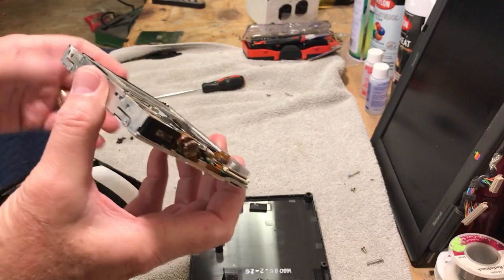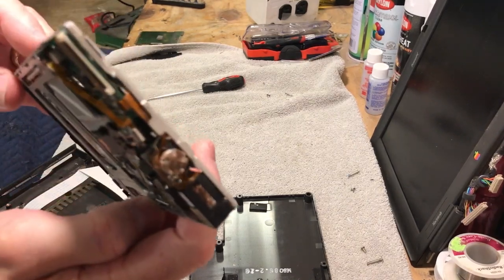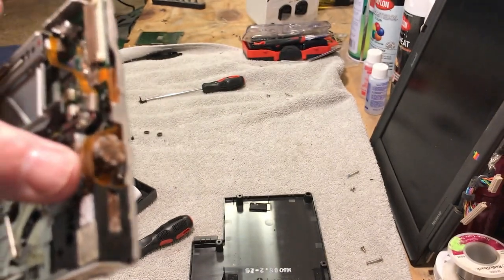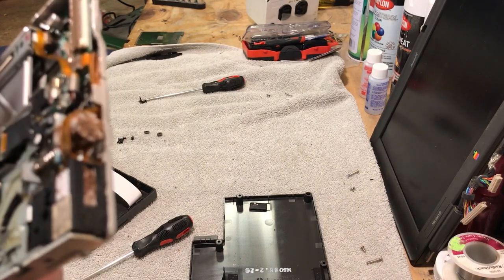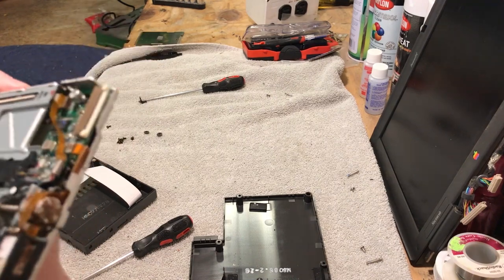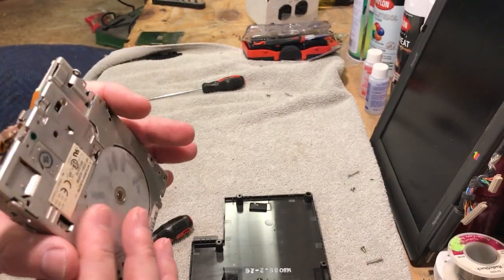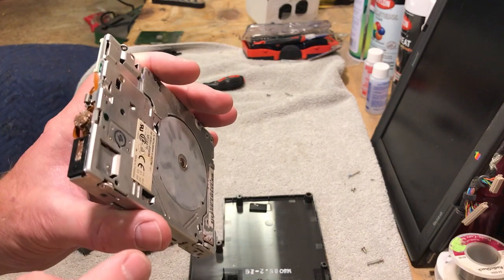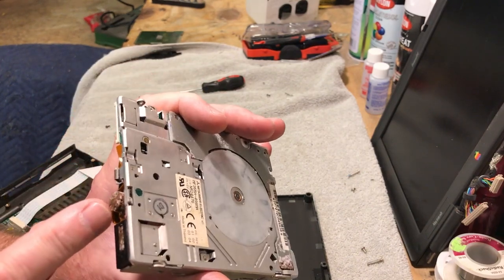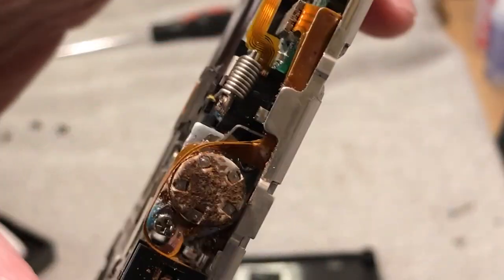We took the floppy drive out of that enclosure and popped the top off. Yeah, I think this floppy is pretty well done for. You can see the motor is just totally corroded up. I can't even turn this shaft — I tried using my little pliers and I can't even turn it, so that thing is all frozen up. That board looks fine and the heads look fine, but you can see where the acid dripped on it — it did a number on it, corroded up all the metal, ate up right to where the circuit board goes in.